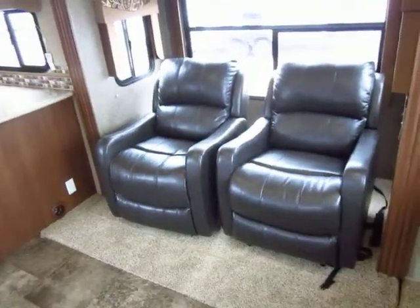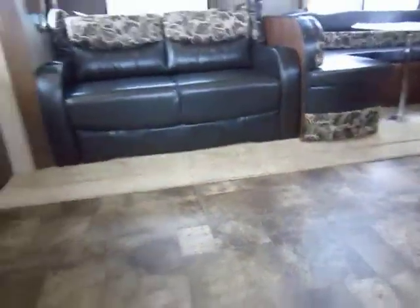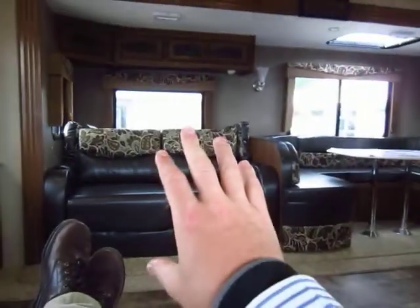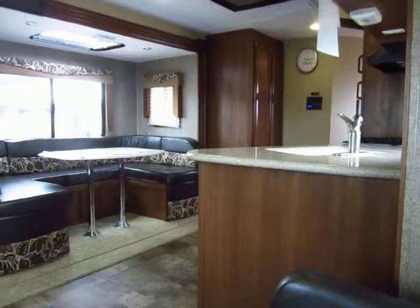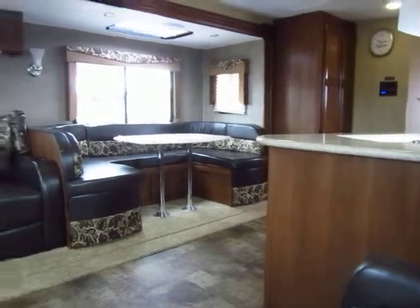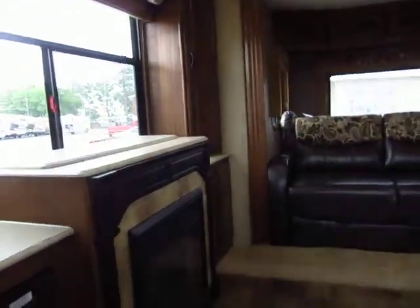We've put a couple of recliners in this one, leather touch in this particular setup. Here's the view from one of your primary seating spaces — if you have some friends over, you can kick your feet up and relax, talk with the folks across from you, and still chat with folks in the kitchen. Nobody gets missed. Rear entertainment is a very social floor plan because you naturally look toward each other, and in this one your TV is almost secondary, which I really like.